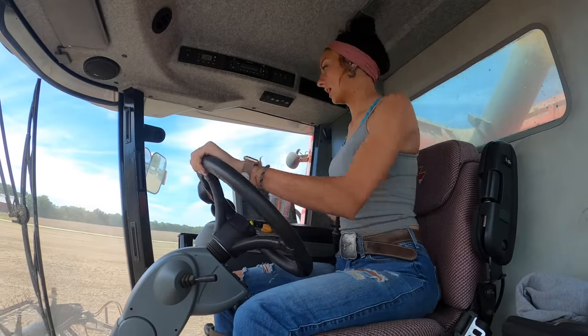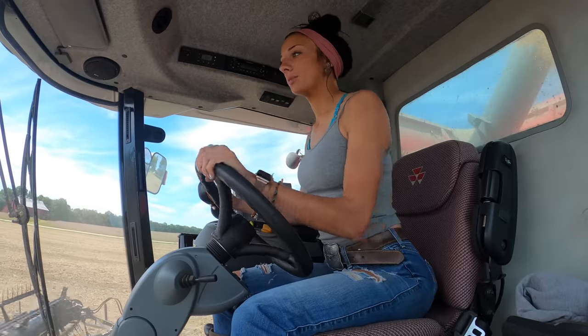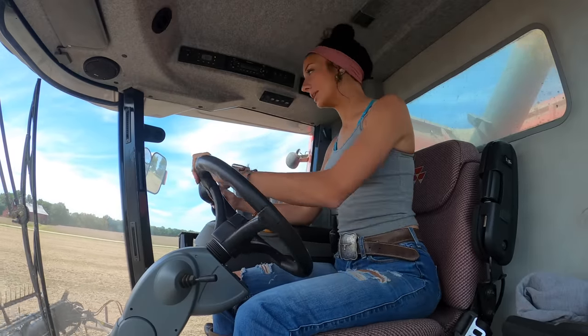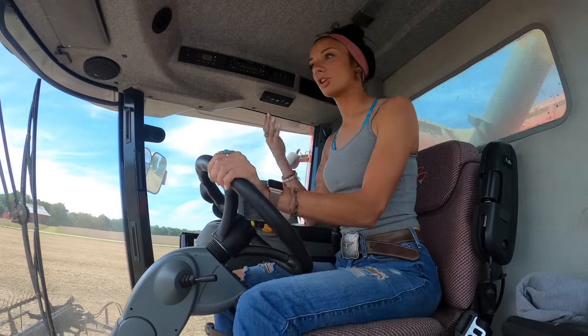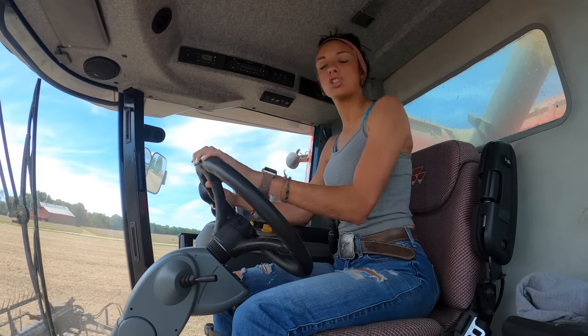I ran some errands this morning and went to Dunkin'. I was in my truck, so I had to shut it off at the drive-thru window because it can't hear me. I go to start it, and it starts to crank — and then it just stops. Great. Amazing. There was a long line behind me and it was busy today.